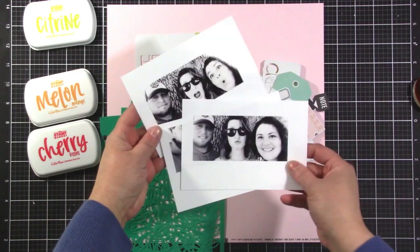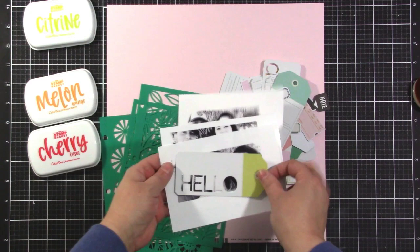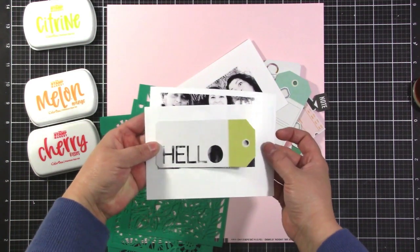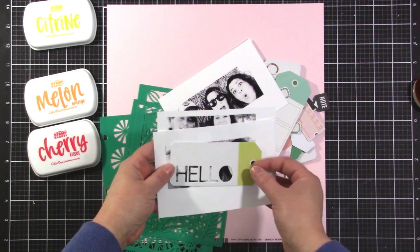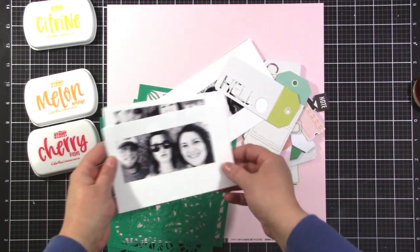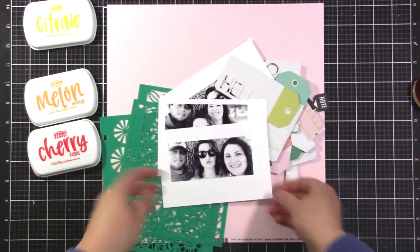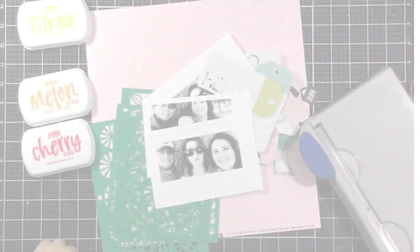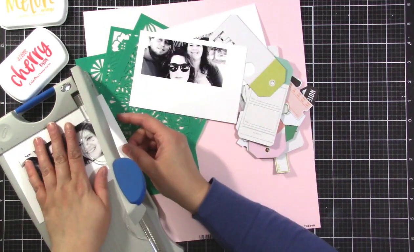I've printed my photos so that they'll be the same size as the tags that come in that die cut pack, because I want to cut my photos into that same shape. This is a fun way to do something different with your photos — just cut them into a similar shape as some of the die cuts that you have. What I'm going to do is create tags out of those photos.